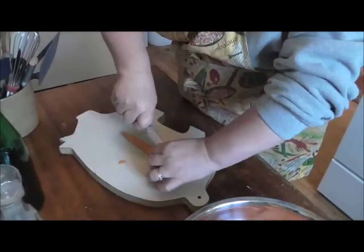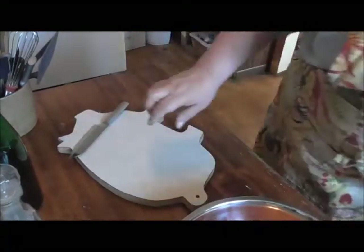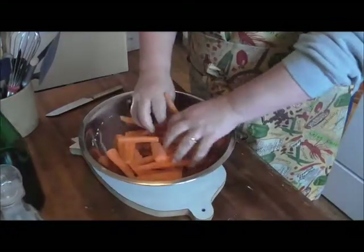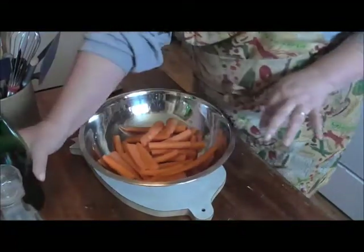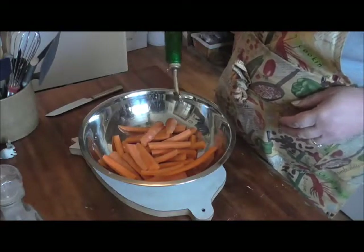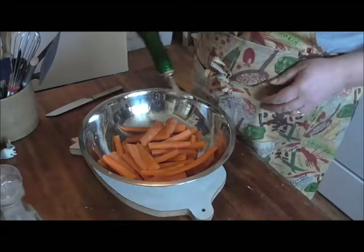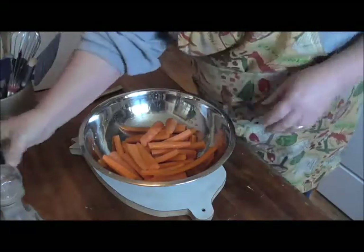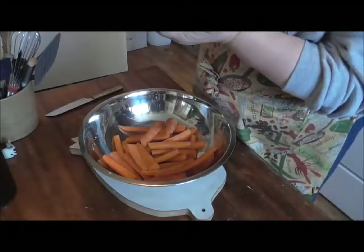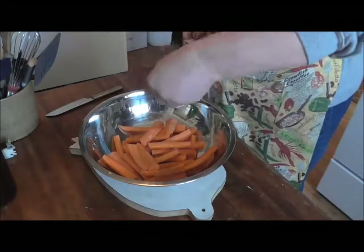I make these quite a bit lately. I've been on an eating kick — I've been hungry, craving something. All I'm going to do is make these; they're healthy and good for me. I'm going to drizzle olive oil on them, about a couple tablespoons, and then use some of my house seasoning which has got salt, pepper, and garlic in it.